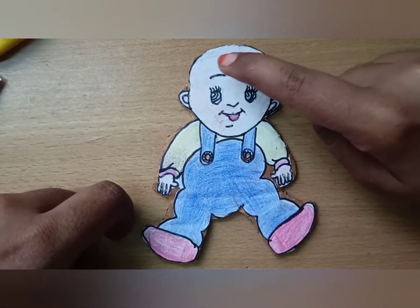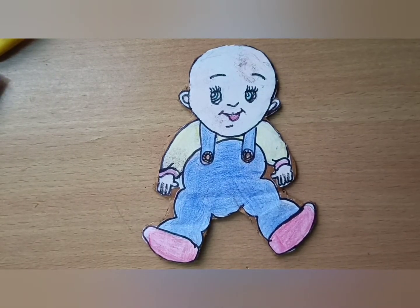Hi Kids! Today I am making a hair stage changing game for your baby boy.